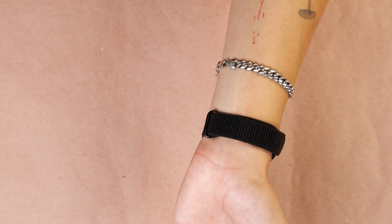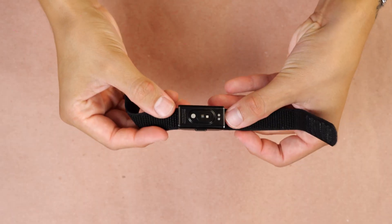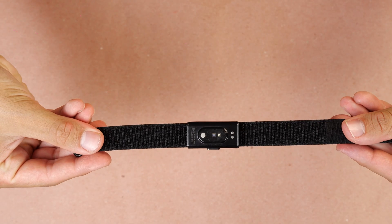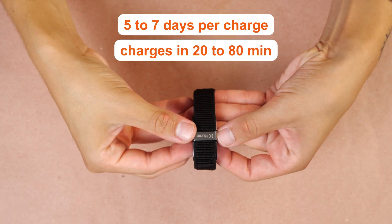Now let's talk design, starting with the Hume Band. This one's as minimal as it gets — there's no screen, and the idea is to keep you focused on your life, not your wrist. The super knit band feels light, soft, and breathable. I've worn it for days, even through sleep, and it stays comfortable the entire time. It's IP68 rated, water-resistant up to 10 meters for two hours. Inside, it uses five LEDs and four photodiodes for continuous biometric tracking — the same class of sensors found in higher-end wearables. Battery life is about five to seven days per charge, topping up in around 20 to 80 minutes. Connectivity is Bluetooth Low Energy, and firmware updates are done automatically through the Hume app.